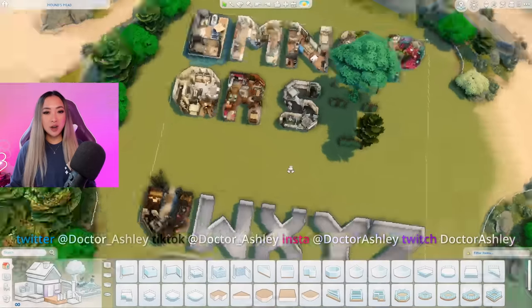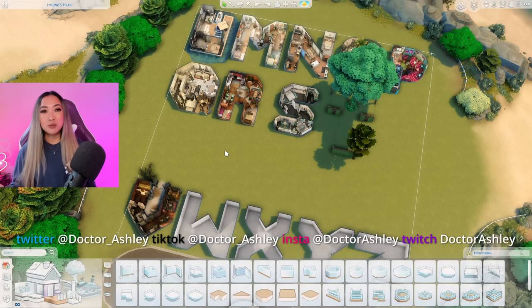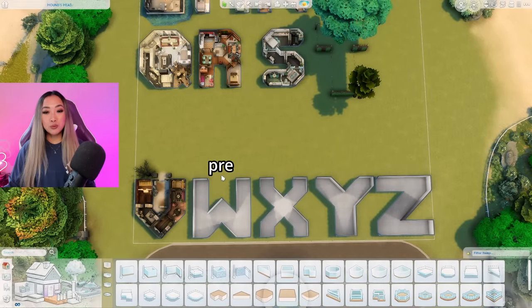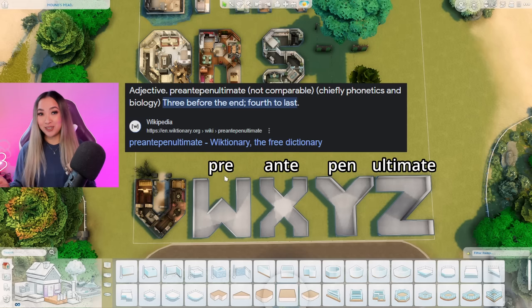You guys have left me with no choice - for the letter W we're going to be splitting it down the middle again and giving it two different themes. We are back on our alphabet lot and if you have not yet seen episodes A to V, I'll link it in the playlist down in the description box. At last we are reaching the end and we are on our penultimate letter - that is a word I do not get to use very often.